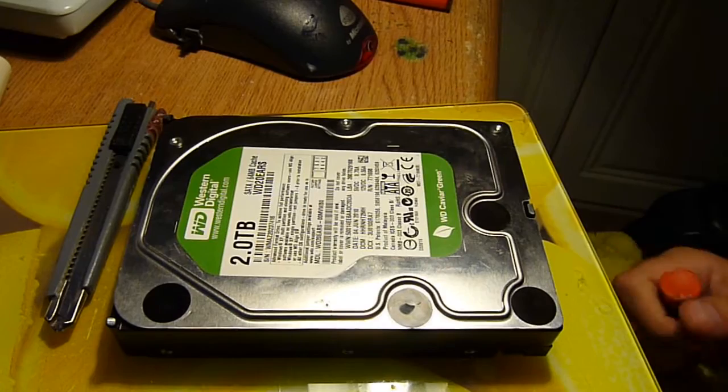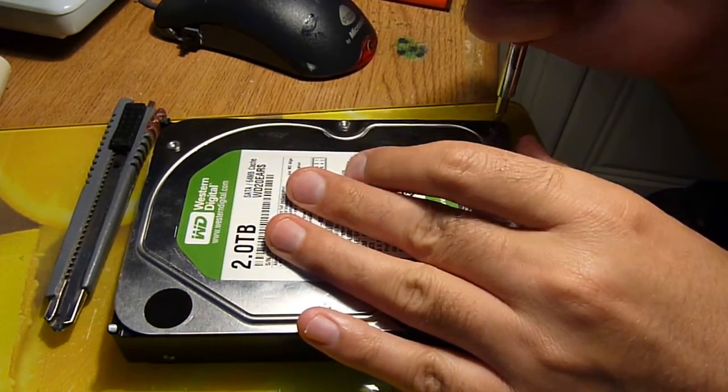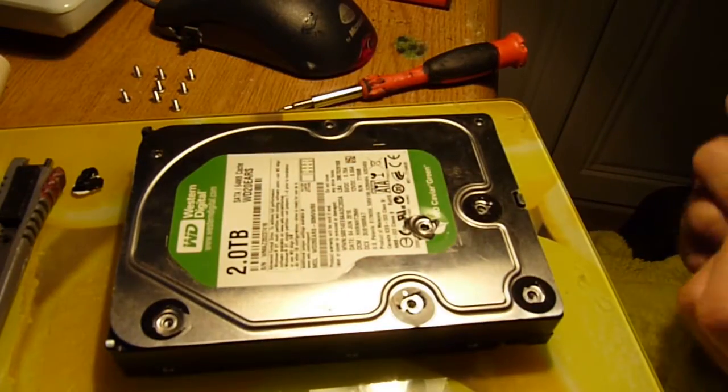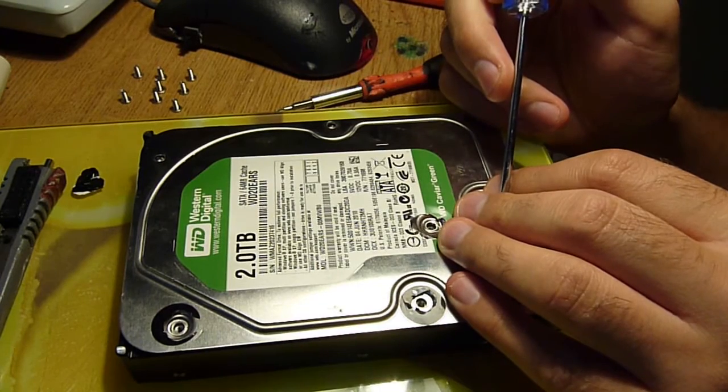So, we will start by unscrewing, but will save you the troubles of watching that. I've got all screws removed. This is fairly heavy, so I'm expecting more than two platters in it. Now, some of you might be wondering why tear apart a two terabyte hard drive — it's dead.